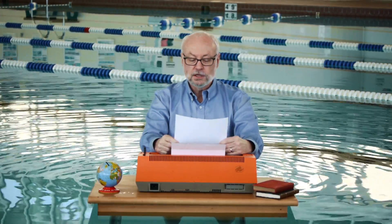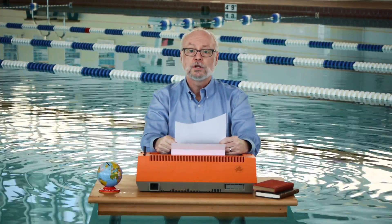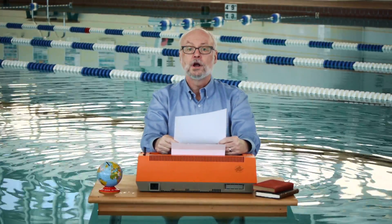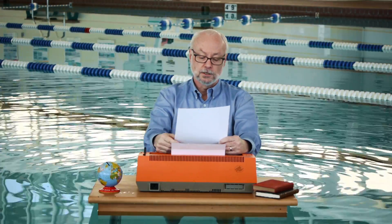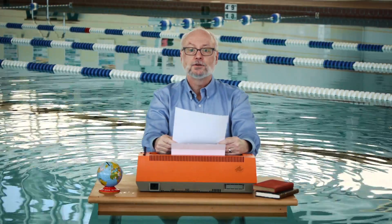But here at Land's End, we understand some guys like that rumpled look, which is cool. They say that Fred Astaire used to crumple up a new sport coat and leave it in the corner for a couple of days before wearing it just to break it in. That has nothing to do with our new Lighthouse Chinos.